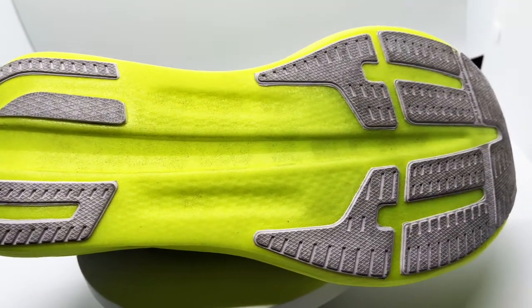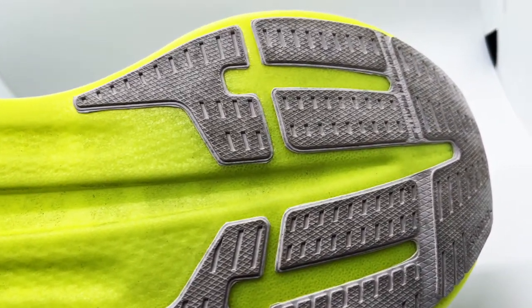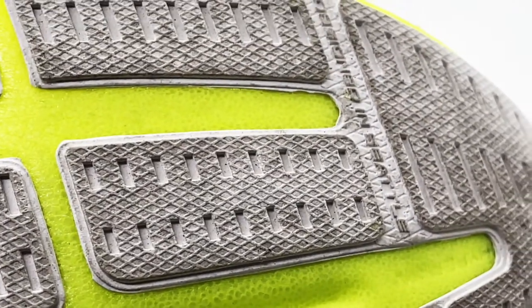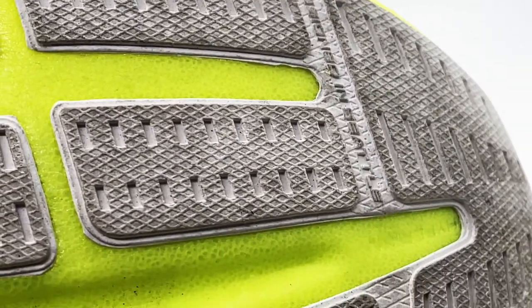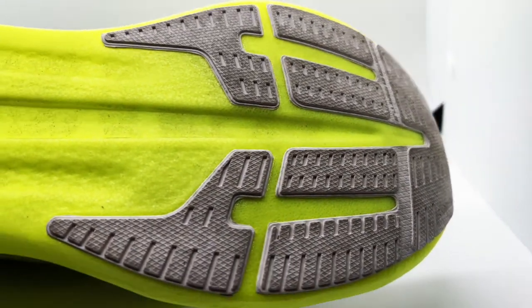The carbon fiber plate is very rigid in this shoe — you can definitely feel it. It's quite easy to toe off in the Hyperion Elite 2, with the Rapid Roll Technology — essentially a metatarsal rocker system — that just kind of keeps you going through the transition.